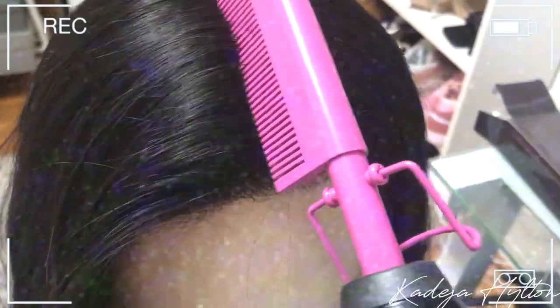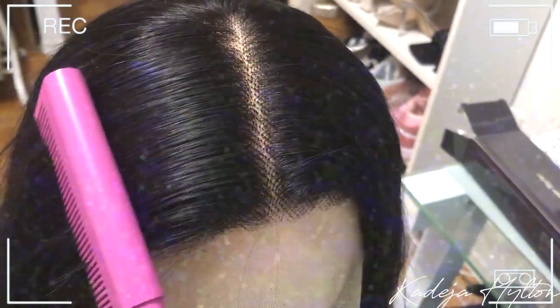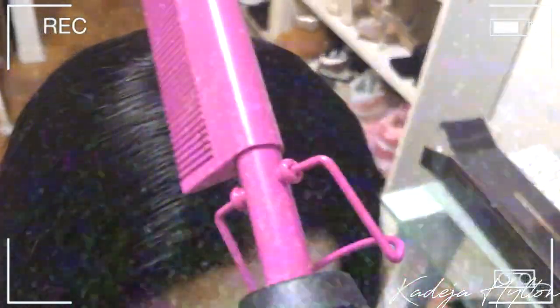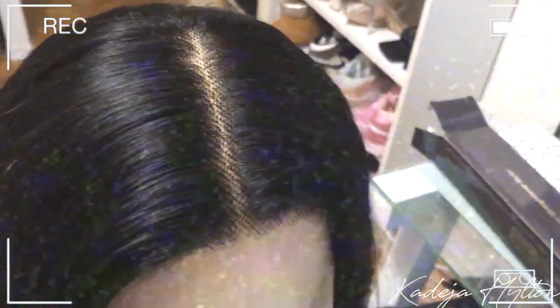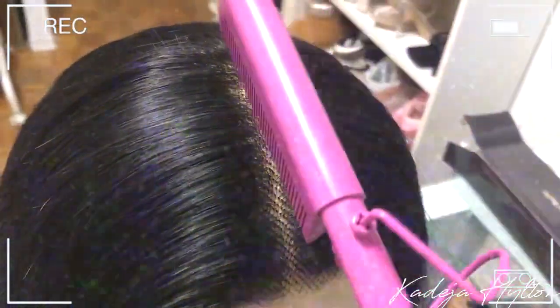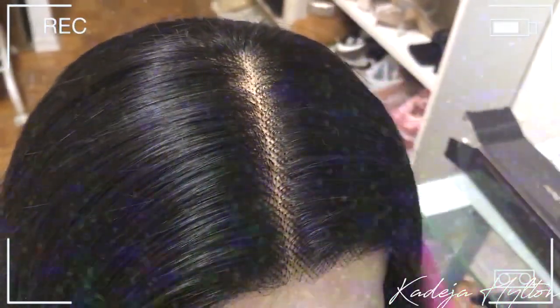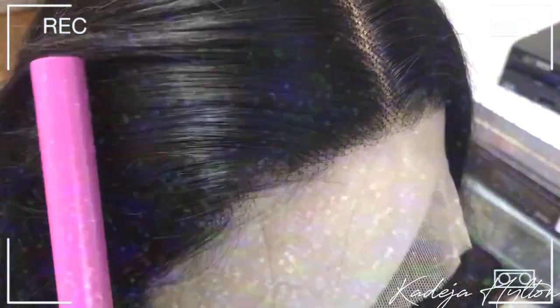I like to prep my hair on a wig mannequin just to make it easier on myself. I use a lot of hot tools, so to prevent me from burning myself, I love to style my wigs on a hair mannequin. First I like to take my hot comb and just flatten the wig, because once you take a wig out of the packaging it is not the flattest it can be. I decided to go with a middle part, which is my go-to.